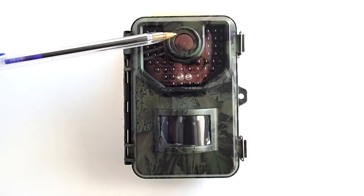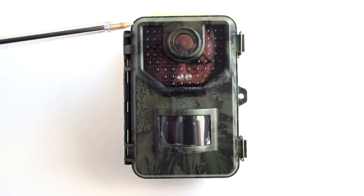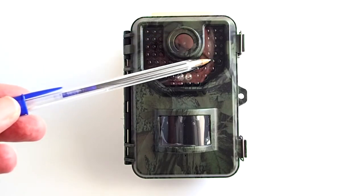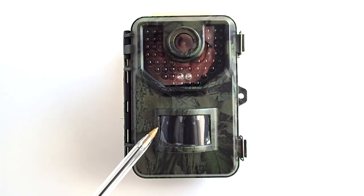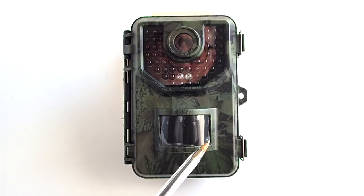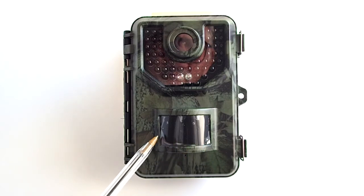On the front of the trail camera is the lens, the infrared LED lights to illuminate the scene at night when the camera is triggered, and the PIR motion sensor that will trigger the camera to start recording. PIR stands for passive infrared sensor. PIR sensors detect emitted infrared energy from objects, humans, animals, and also cars, in the form of heat. It detects a change in temperature from the ambient temperature and can detect up to a 30 foot range. You can also set the sensitivity of this sensor.